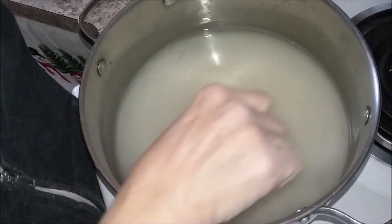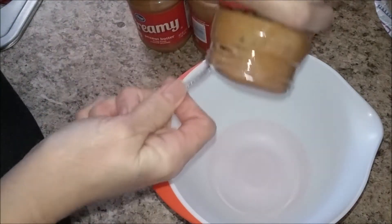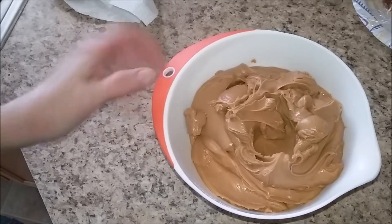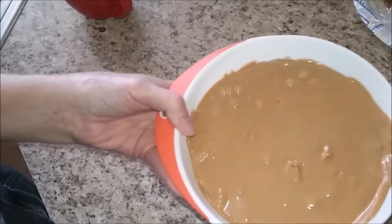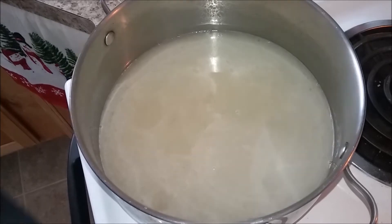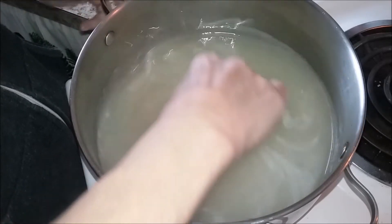We'll make sure to put the recipe in the description below. You need 48 ounces of peanut butter. If you just have a big jar of 40 ounces, you're going to put it in a dish and microwave it until it's melted — 30 seconds at a time until it's completely melted. Then, once the sugar and Karo syrup mixture gets to 310 degrees, we'll go to the next step. Just keep stirring the sugar mixture until it becomes kind of clear.